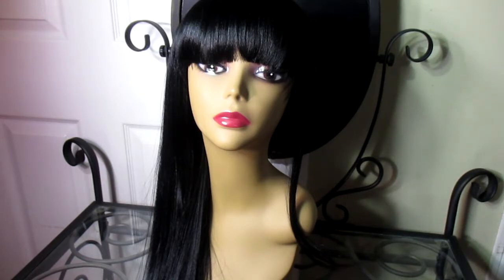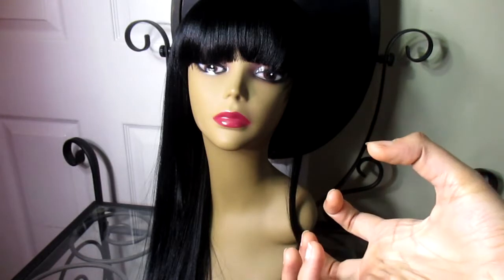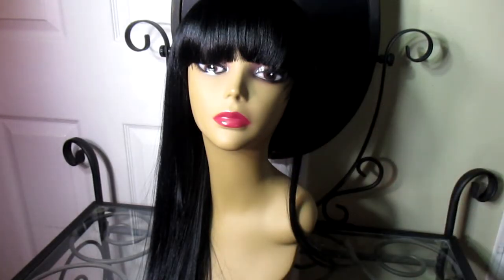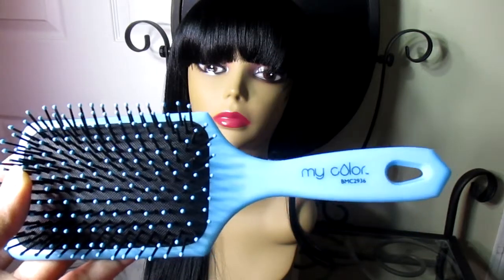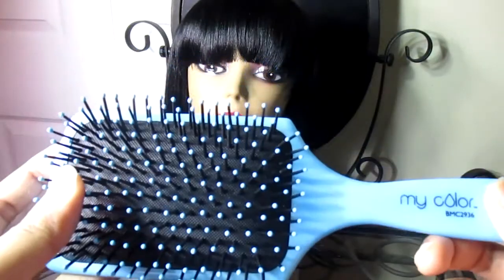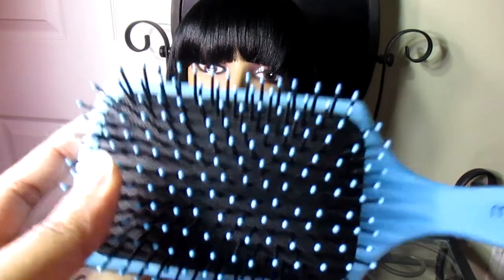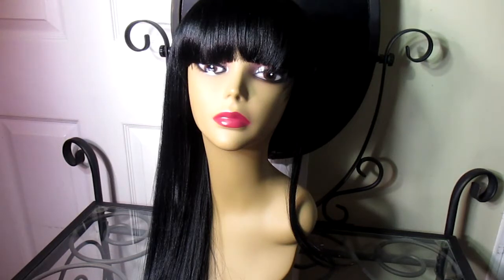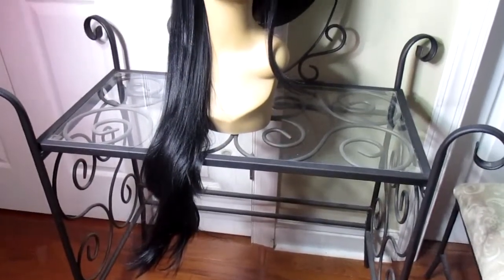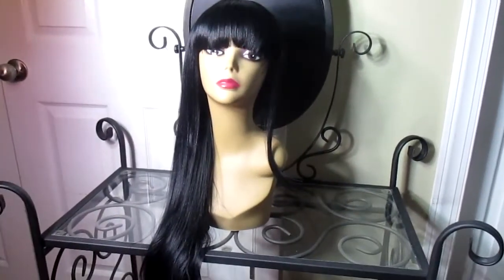I paid $30.95 for this wig, and I personally feel like it should have been less because it sheds like alopecia. This brush has so much hair in it — that made me question why this wig was $30. Now let me show you how long this wig is. The wig is super long, it is 30 inches — that's 30 inches worth of hair right there.